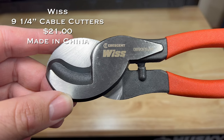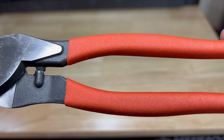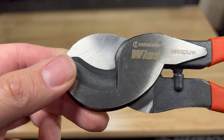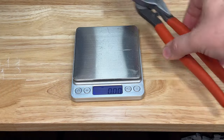The Crescent Whist 9¼-inch cable cutters come in at twenty-one dollars. They have high leverage jaws with shear cut blades and non-slip cushion grip handles for comfort. They are not designed for cutting steel or ACSR cable. The Crescent Whist cable cutters are made in China and weigh 15 ounces.